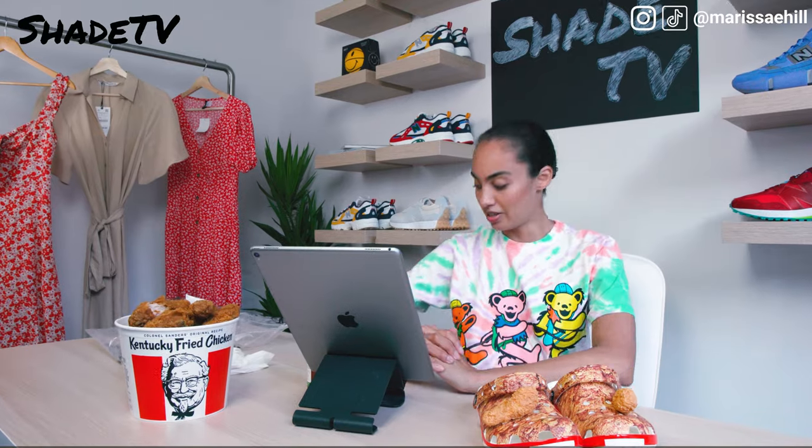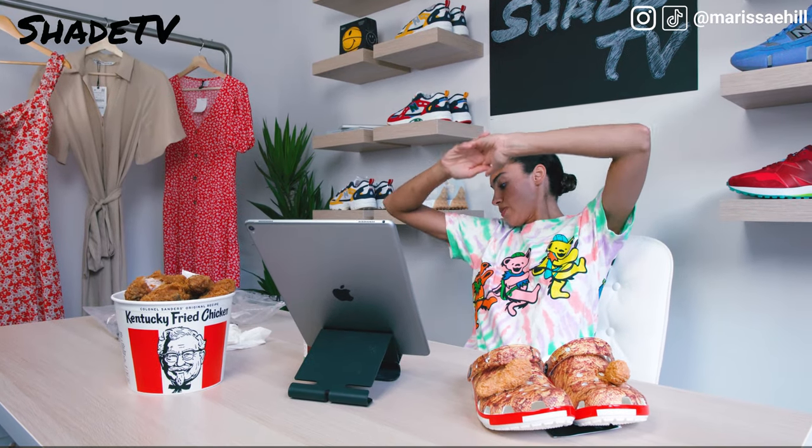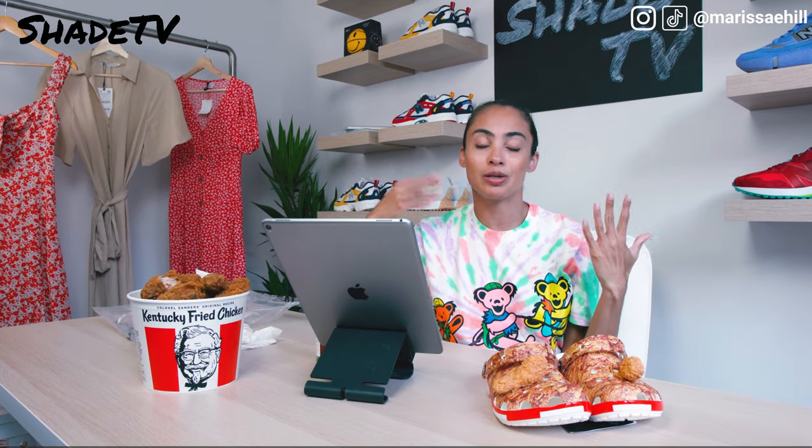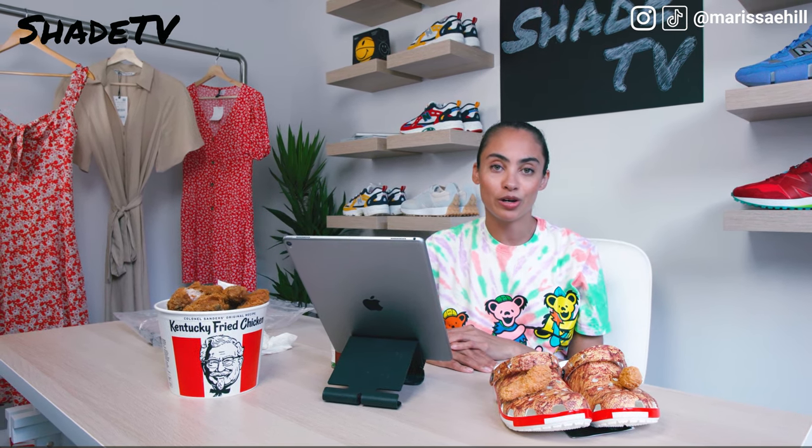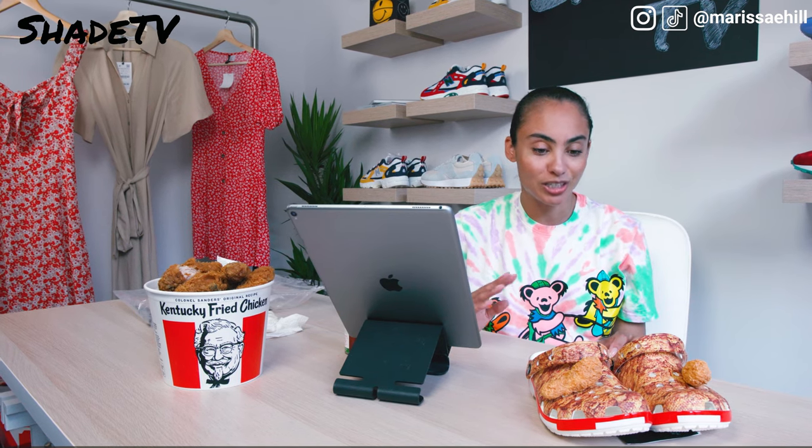Supreme is a great example of a brand that has already done collaborations with food. This year we saw the Supreme collaboration with Oreos, which was definitely a great fun twist — a fun American brand encapsulating fashion in a different way. That really resonates with what Kentucky Fried Chicken is doing. We also saw the huge Popeyes trend.